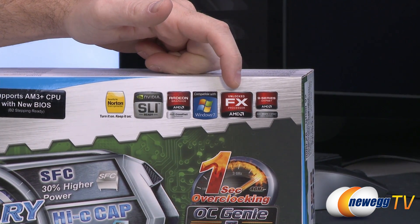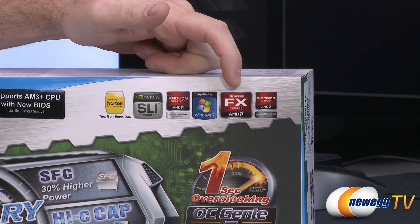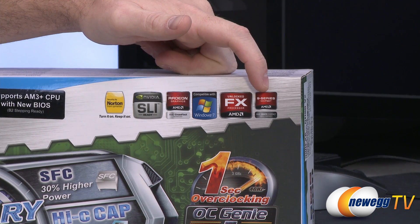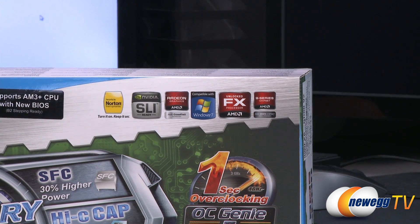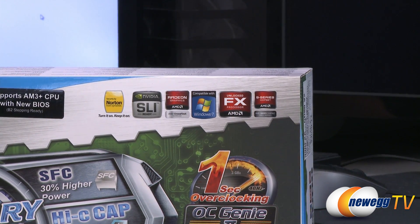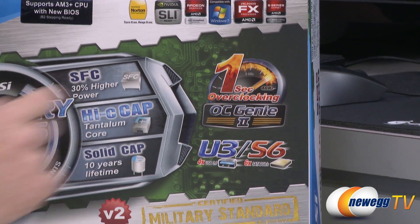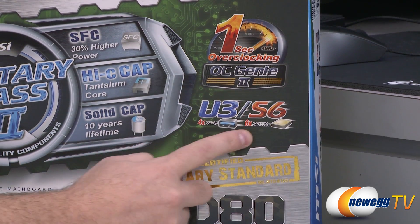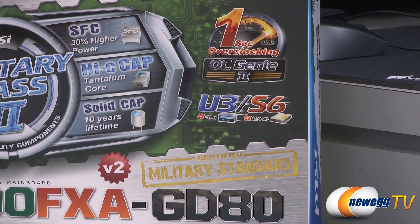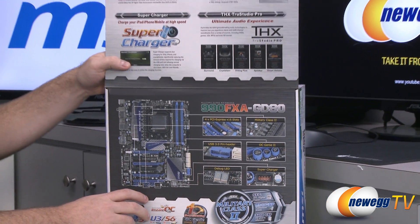You get support for the unlocked FX processors, both first gen and second gen Vishera processors. This is a 9-series chipset motherboard — the 990FX, which is the top-of-the-line Northbridge chipset — and it also has the SB950 Southbridge chip. You get OC Genie 2, which is a simple push-button overclocking feature on the motherboard. You get four USB 3.0 ports.